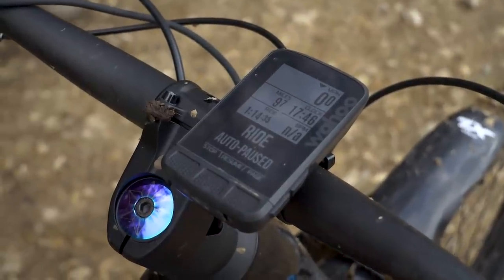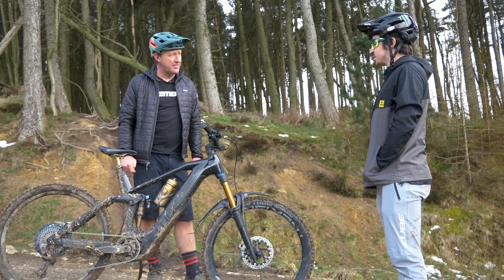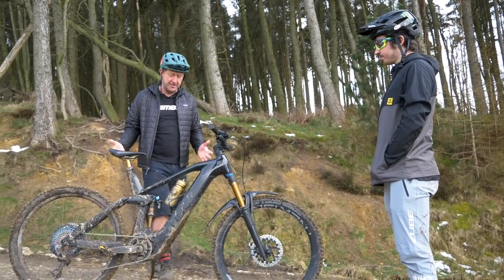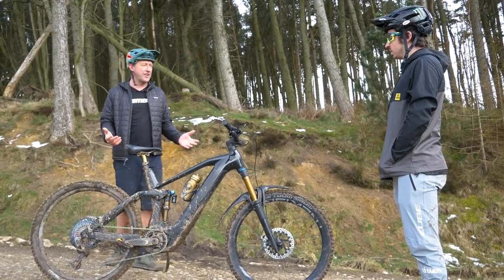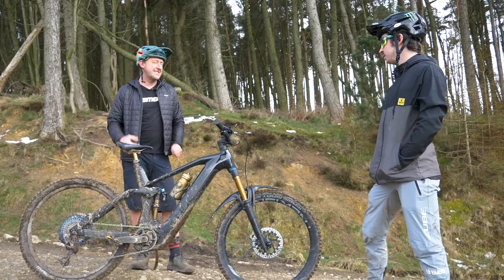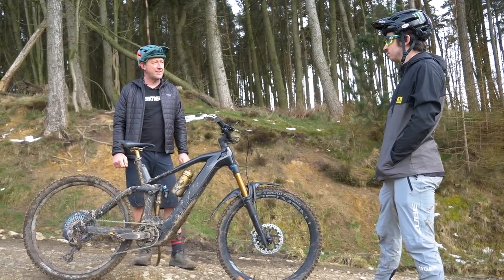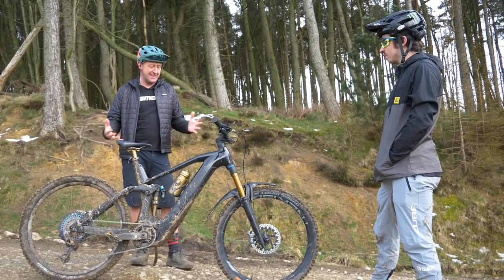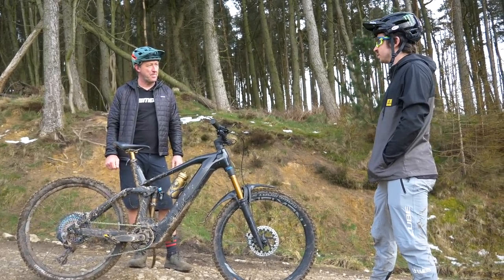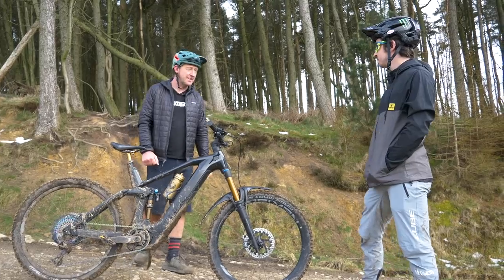Danny has a Wahoo on here — he just started working with Wahoo. He would normally run heart rate so his coach can see all the data. His coach builds e-bike sessions into his training program. It's good recovery, and you're actually riding your bike.